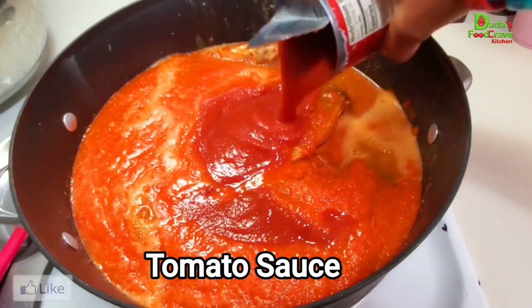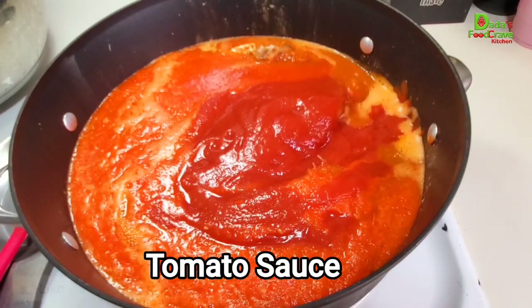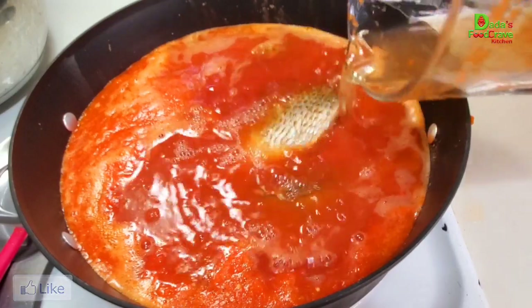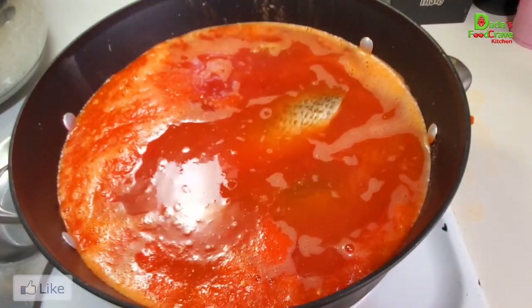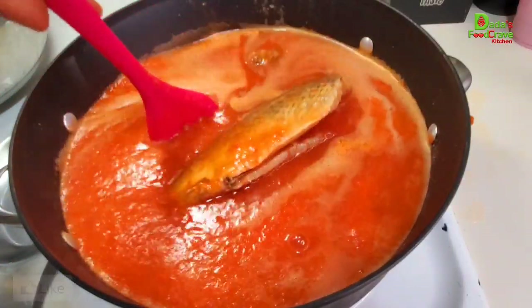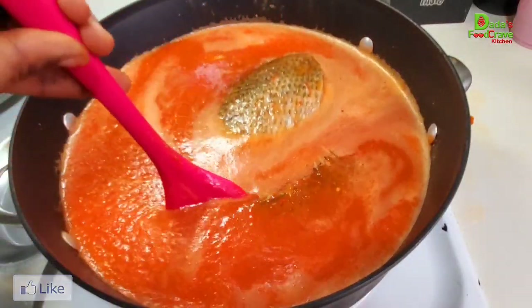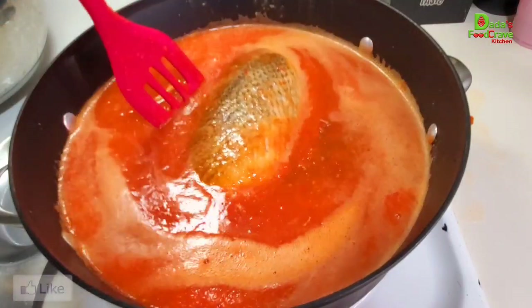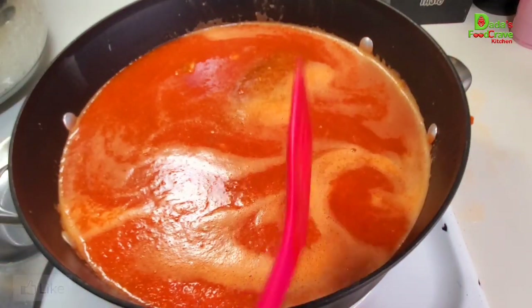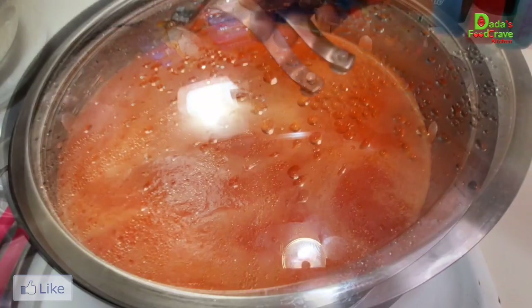Before that, I'm going to throw in one medium-sized can of tomato sauce. Then I used that same water I boiled the onions, peppers, and garlic in — you don't want to throw that away because it has all the nutrients from boiling the onions and bell peppers. You want to use that to cook your pepper soup. Gently move the fish around using a silicone or wooden spoon. I'm going to cover the pot for about five minutes on low-medium heat and cook the fish pepper soup.